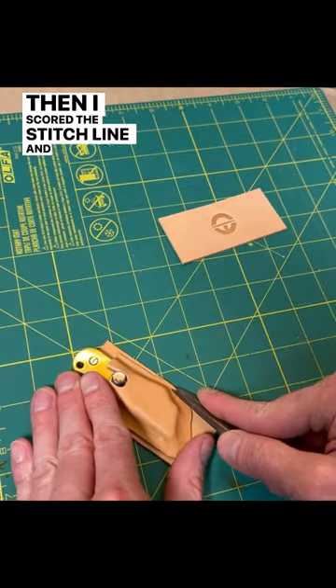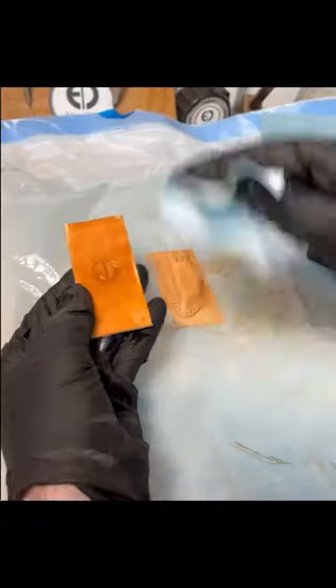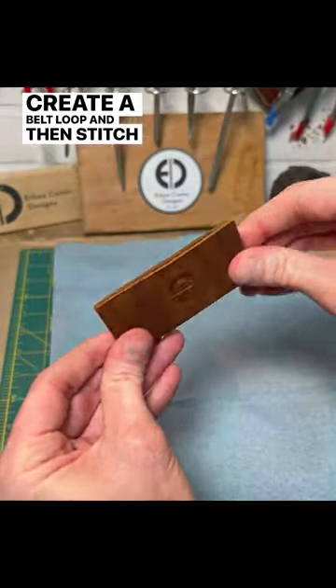Then I scored the stitch line and punched some stitching holes before adding some leather dye. Once dyed, I glued another backing piece to the back to create a belt loop and then stitched it all up.